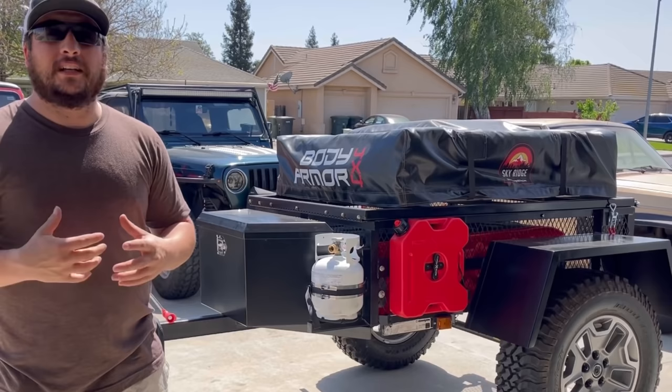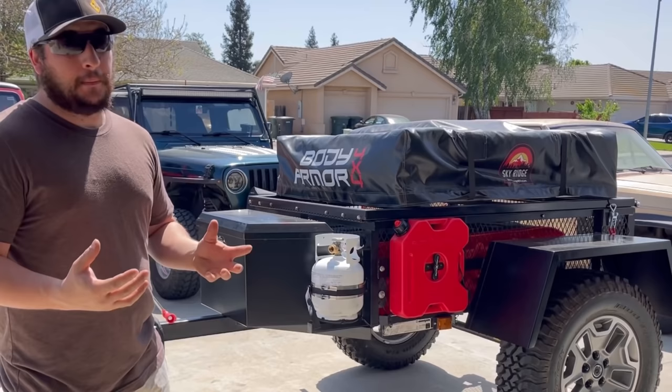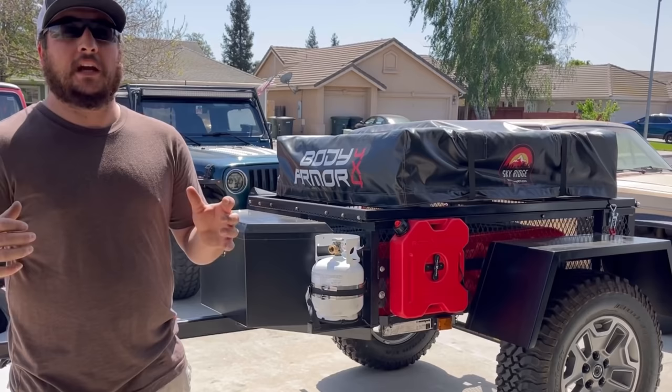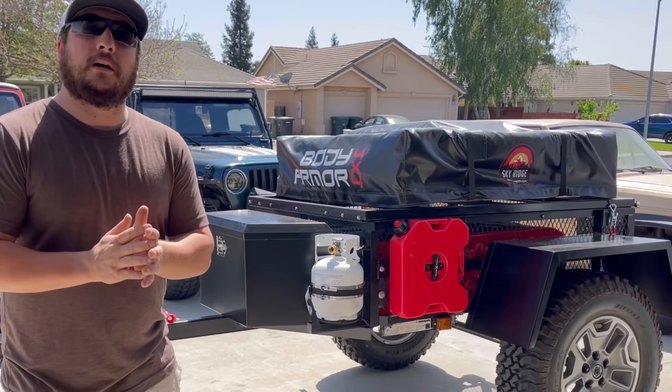I'm definitely not going to be stopping here as far as improvements and things I want to do to the trailer, but right here we'll end the series and start working on getting back to the Jeeps — I have a lot of stuff planned over there. If you like the build series, hit the thumbs up button, definitely consider subscribing if you're new to the channel, and we will see you on the next video. Have a good day, peace out.